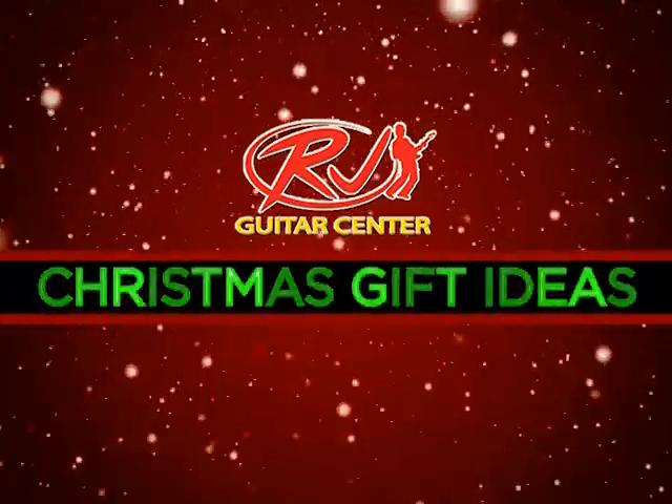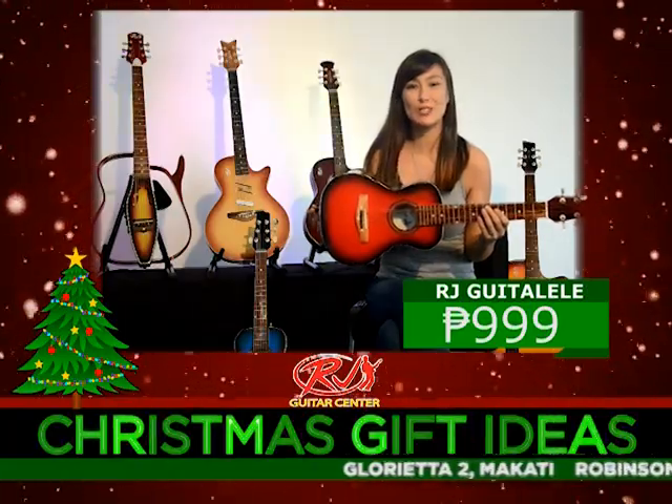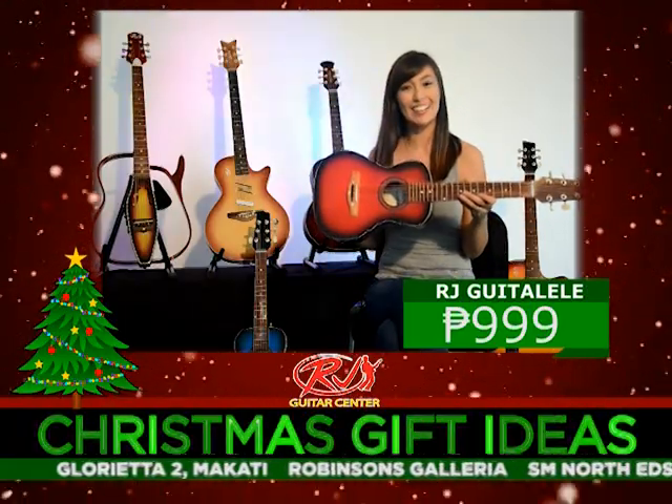Looking for Christmas gift ideas? Visit RJ Guitar Center. Perfect for beginners, kids, and travelers — this is the RJ Guitarele.